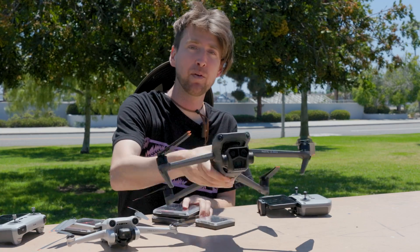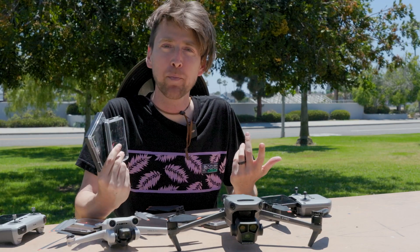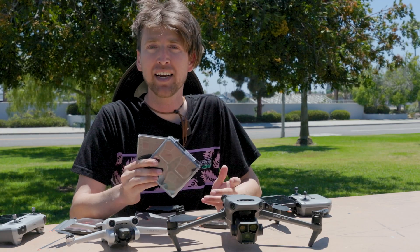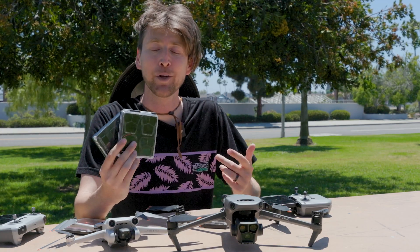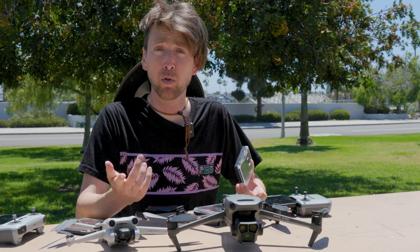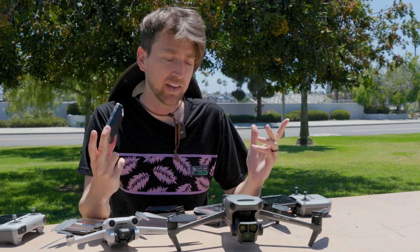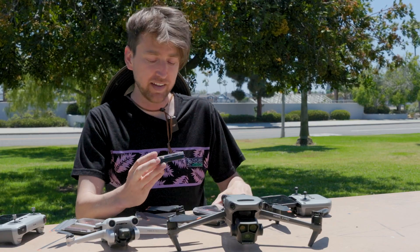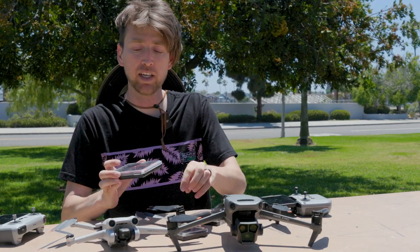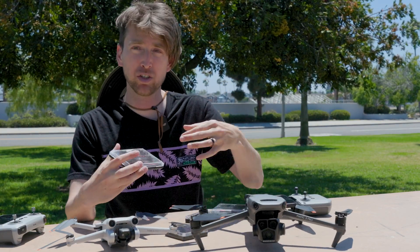Right here I have the Mini 3 Pro and the Mavic 3 Pro. Thank you to Freewell for sending me these filters. Whenever I get a new camera, the first accessory I always get is some kind of filter. When you want smooth cinematic footage, you really want to use an ND filter. If you're not familiar, ND stands for neutral density — they're like sunglasses for your drone, and they just clip on where the stock lens cover would be.